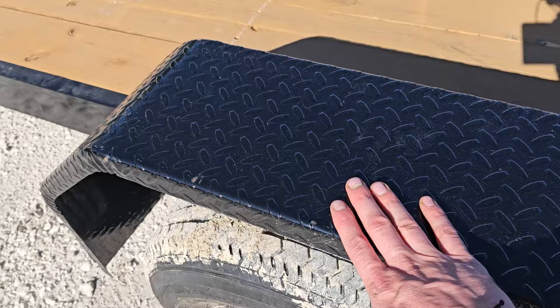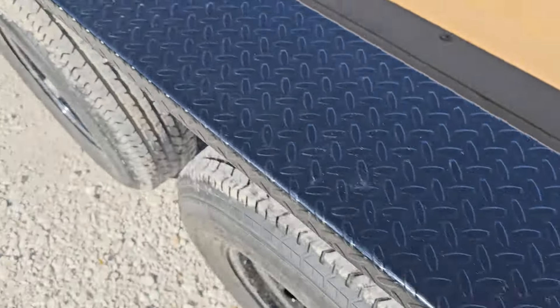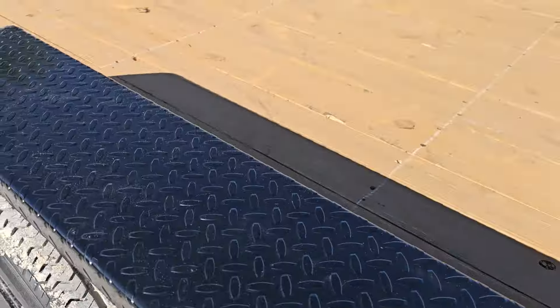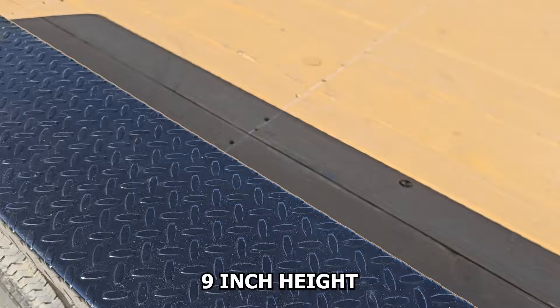You've got steel fenders here and these are removable fenders as well. You've got bolts on each side, making it easy to remove the fender if you need to for door clearance or anything else. You're looking at about a nine inch height on the fender.